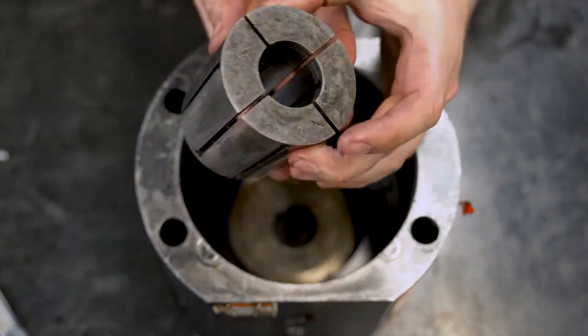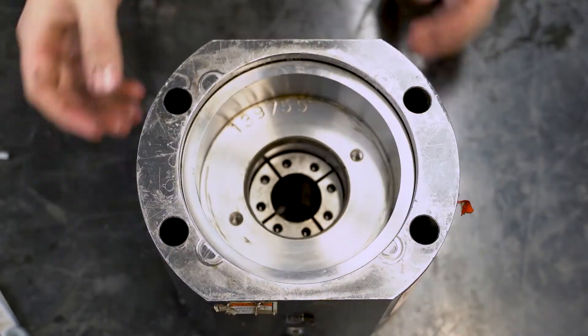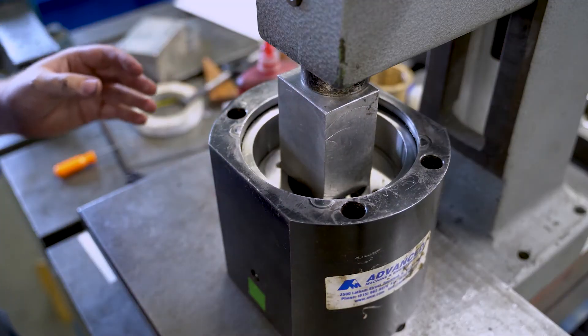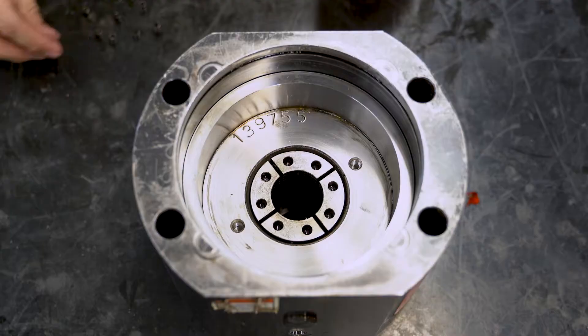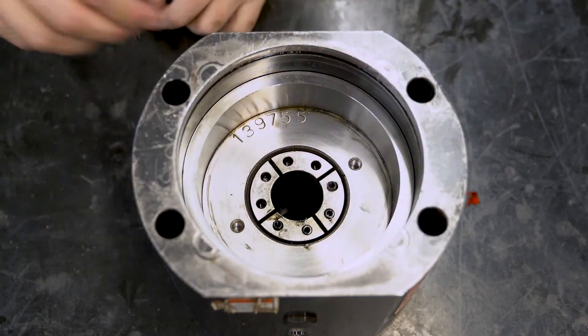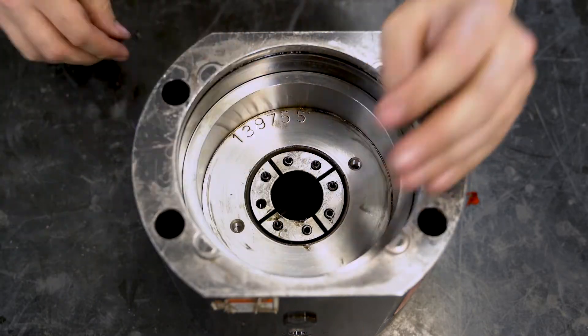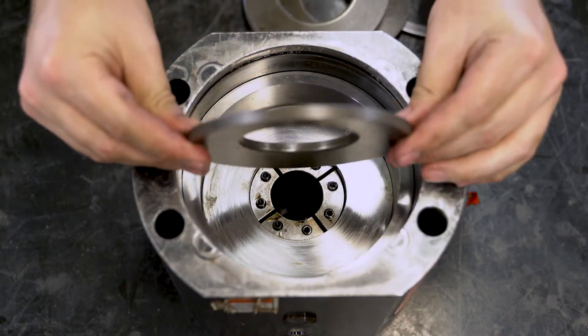Place the collet and piston assembly in the housing. Using a small arbor press, apply pressure to the piston in order to properly seat it in the housing. Insert the small springs, and in some units the pins, in the collet. Then insert the spacer and disc springs, alternating the face up and down.